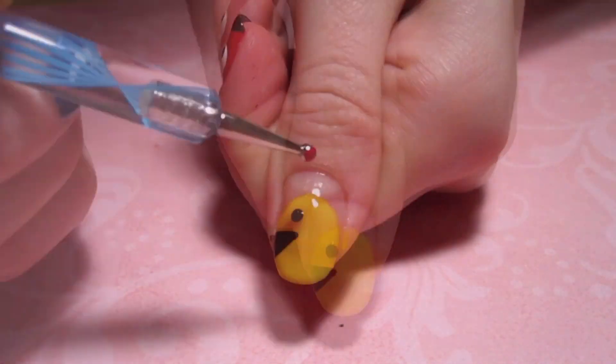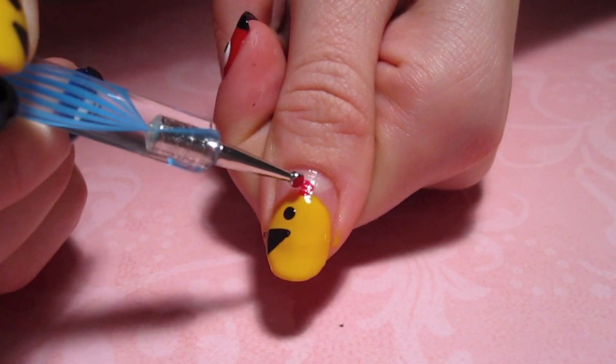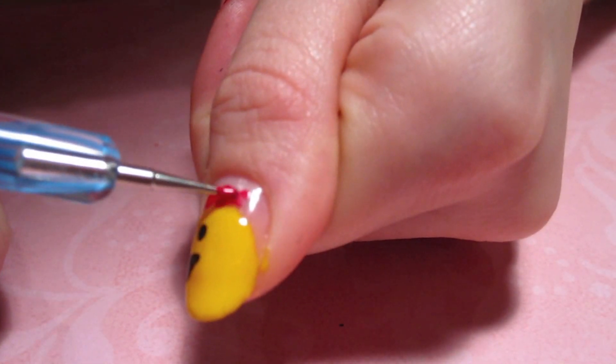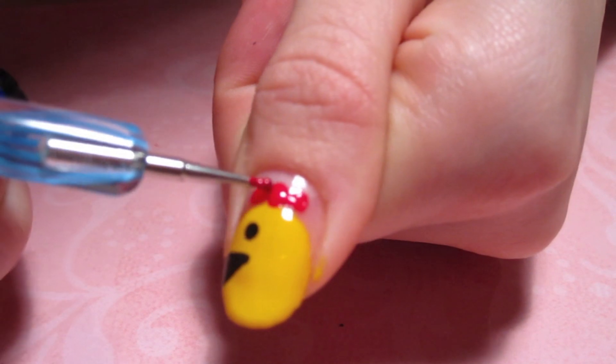Next, I'm taking a dotting tool, some black polish, and just creating the eye. Now I'm moving on to the bow of Miss Pac-Man. I'm creating that with a dotting tool — a dot in the middle and then two triangles on the side.